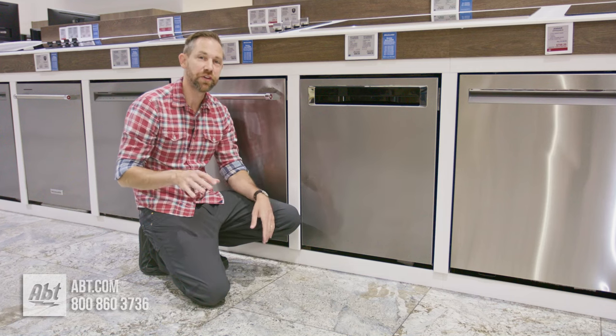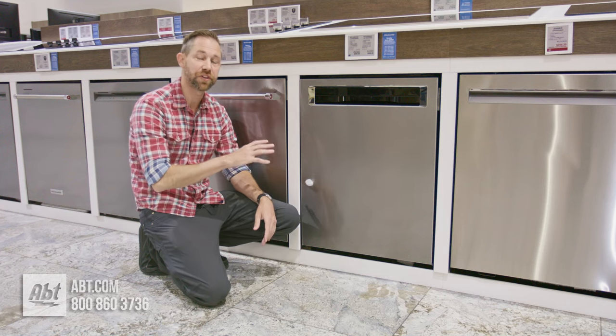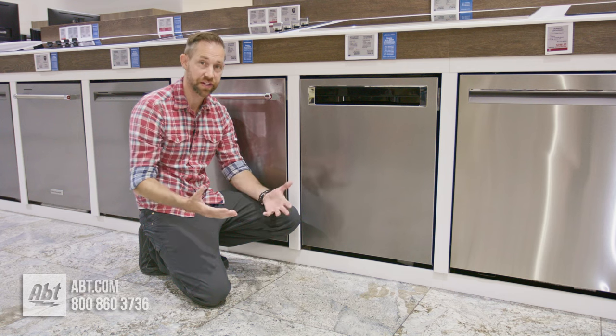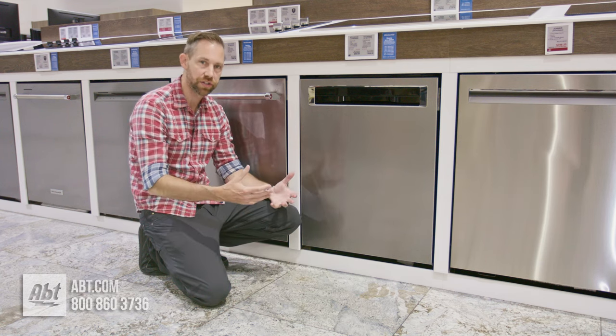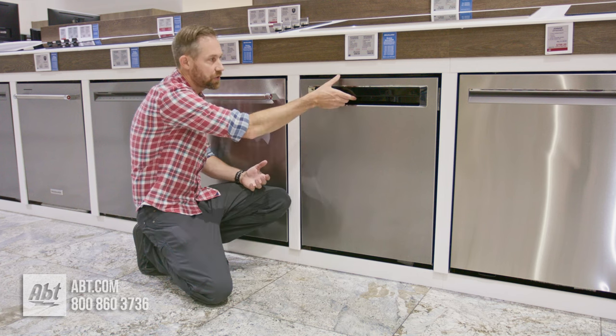Hey everybody, Carl here from App. In this video I'm going to show you how to remove the filter from your KitchenAid dishwasher so you can clean it out. This is something you're going to want to do about once every month just to keep the water clean that's washing your dishes. And it's a really straightforward process.